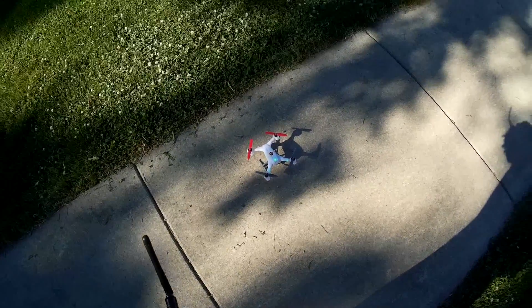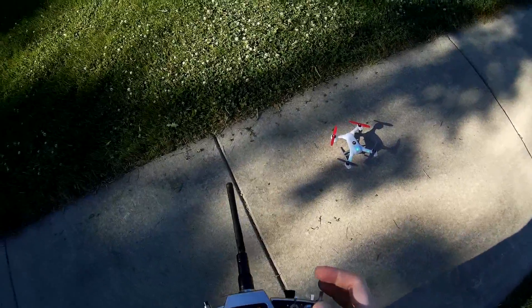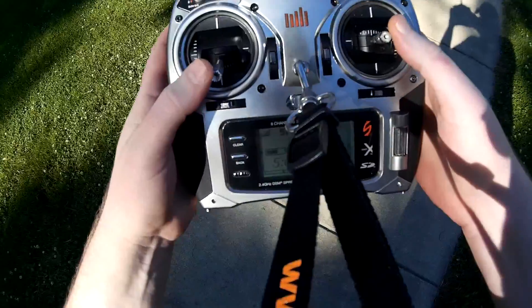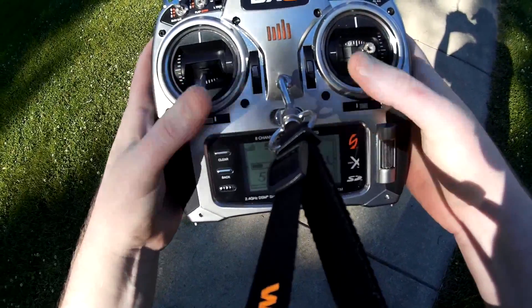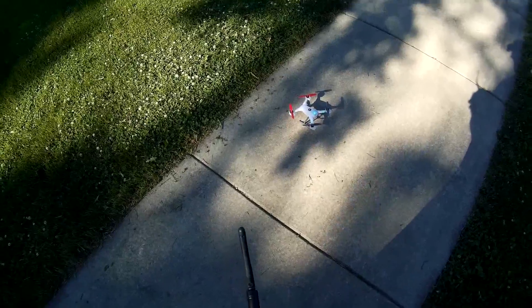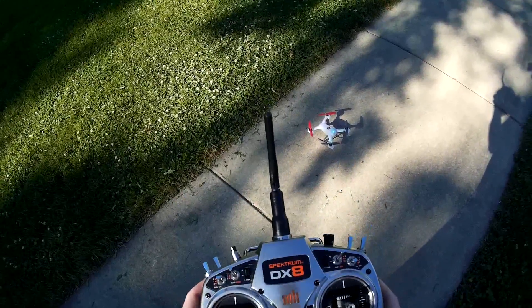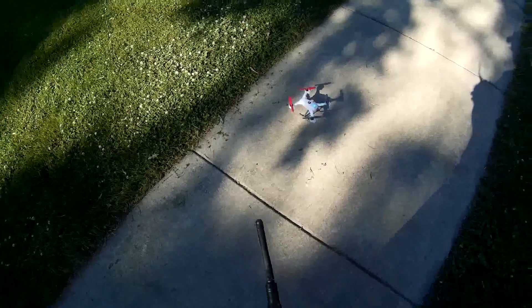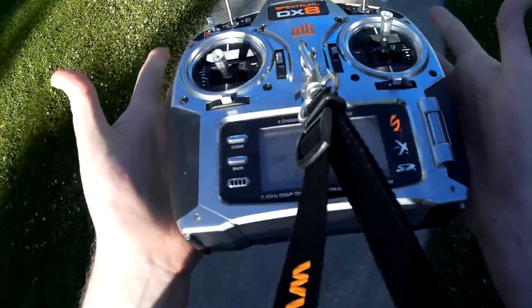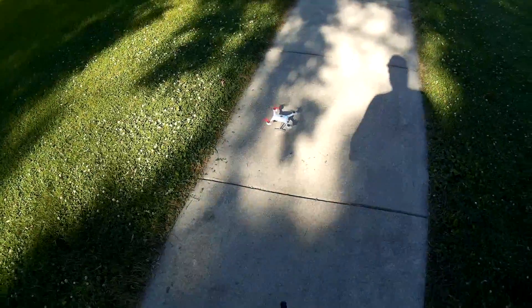We'll start on the lowest one, put it on 70% rates. To start, you move both sticks into the inside corners, then let them go and the blades will start spinning. You can't stop the blades with the throttle — you have to use throttle hold. So we'll go ahead and start her up, and there it goes. You can see I'm not doing anything and the blades are spinning.